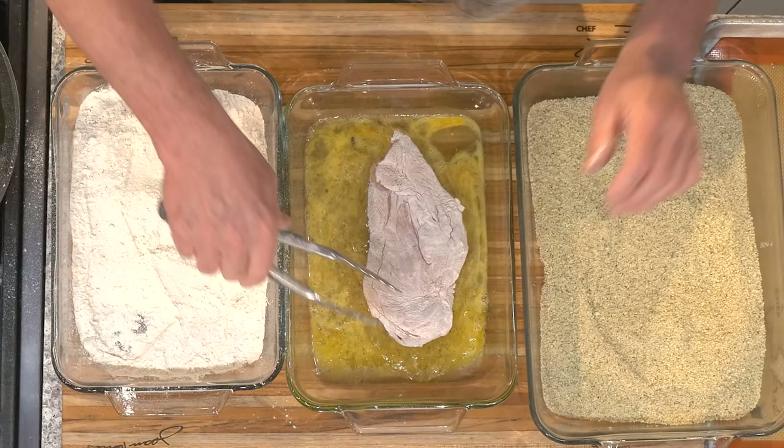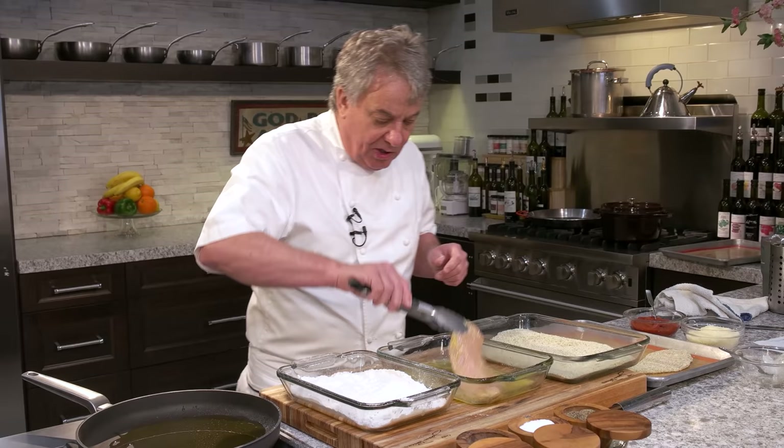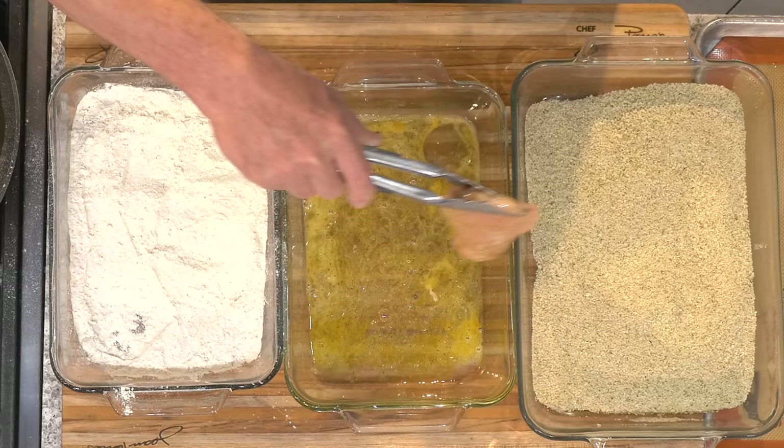Now look — dry, wet, dry. Always dry, wet, dry. You don't want to finish with the flour; you want to finish with bread crumb. It's easy to remember which one is first, second, and third — and if you remember why you're doing it, you understand it. You're drying the chicken so the egg will stick, and you're putting the egg so the bread crumb will stick. It's pretty simple stuff — not rocket science.